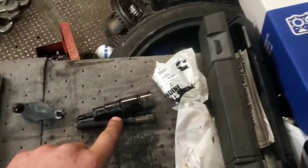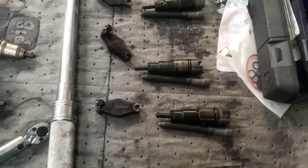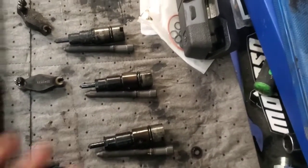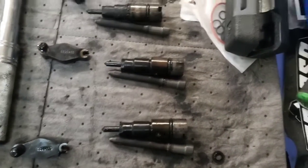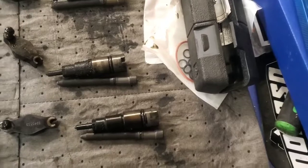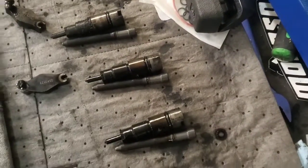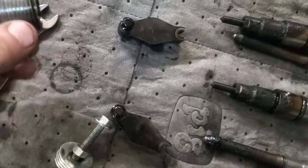Got that last injector out - pretty carboned up. Get all these cleaned up and everything like that, they should be fine. At this point it's always not a bad idea to replace them too, but these were all working and the pickup engine was running great - just leaking some combustion back into the return system due to these copper washers. Remember when you take these injectors out, the copper washer did not come with this injector, so you have to go and retrieve it out of the bore.